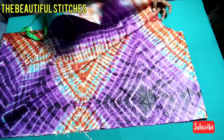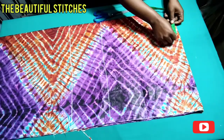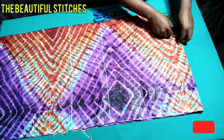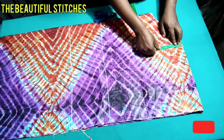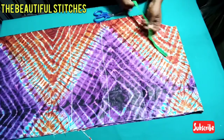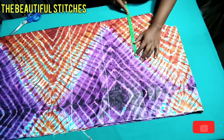Our neckline is perfectly fine. Now we input our armhole. Remember we cut 4.5 inches for the neck width, and our shoulder is 9 inches, so we measure our 4.5 inches and mark out our armhole. The armhole is 9 inches but I'm adding one inch for ease, making it 10 inches total. That is where our sewing starts, going down to the hem of our gown.